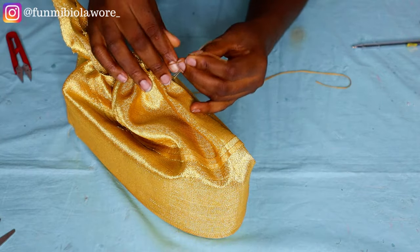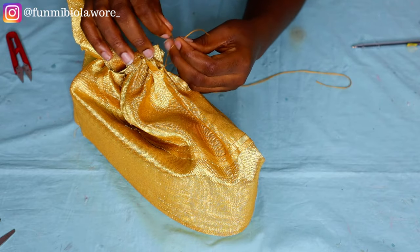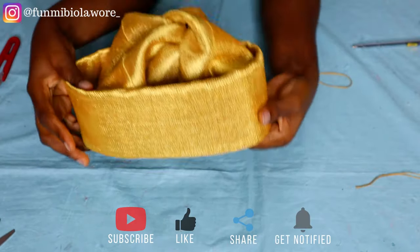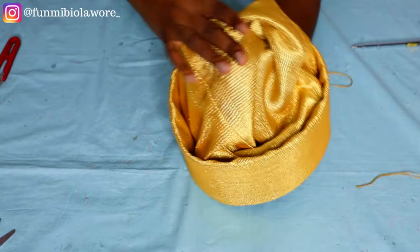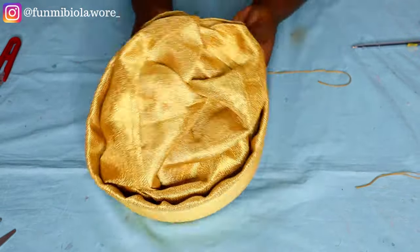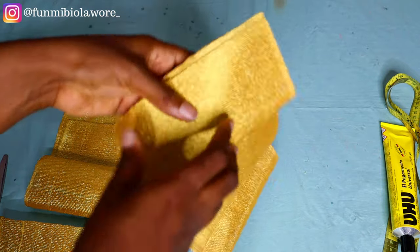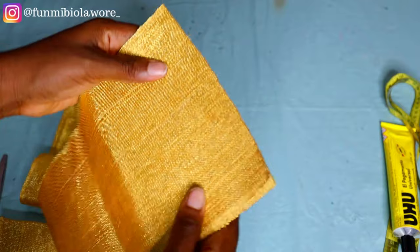Once the gathered stitch is done and secured, I flip the cap inside out — and voilà, this is what the plain cap looks like! Some people might stop here and wear it as a plain cap. But since my client wanted a double bow at the back, I need to create the bow. I'm adjusting the aso-oke so it lays properly and looks smooth. The fabric for the bow: one piece is 24 inches long, the other is 17 inches long. The loop piece will go at the center of the bow.